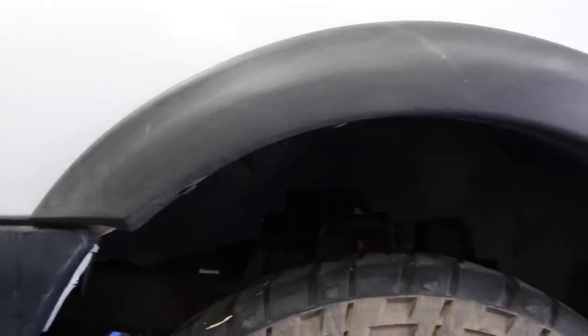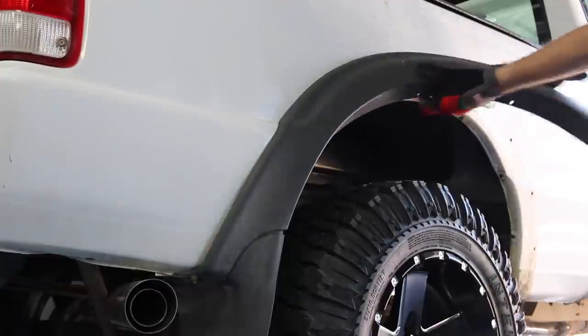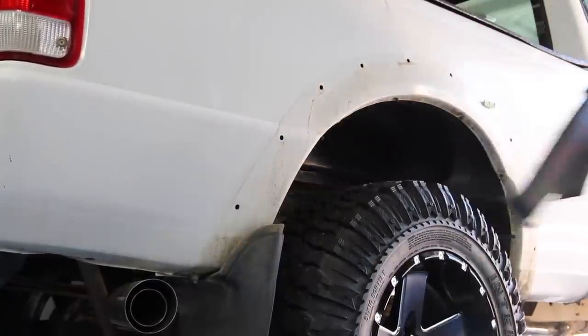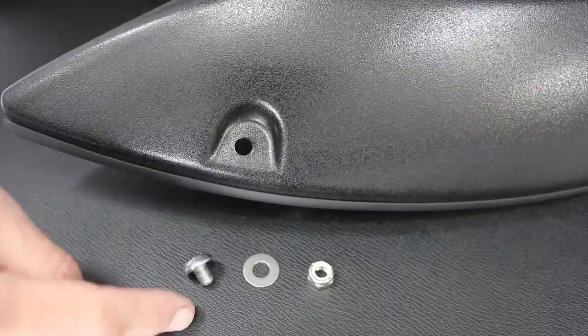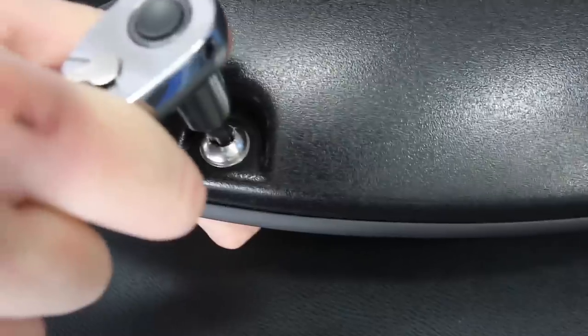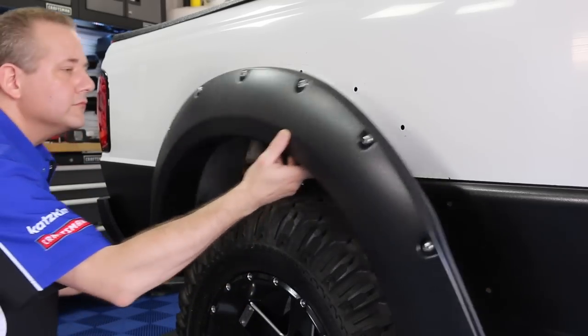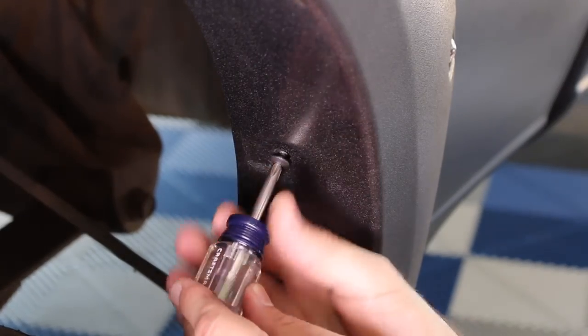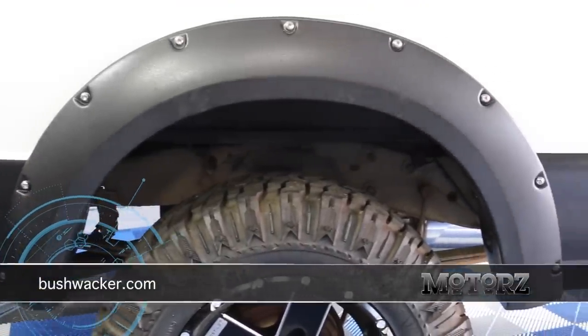The stock fender flares just weren't aggressive enough, so off they went to be replaced by Bushwacker pocket-style fender flares, which I also painted with the same bed liner spray. The first thing I did was install the edge trim on all four fender flares. Next, install the provided fastener, washer, and nut on all the flares using a Torx T45 driver. Align the flare up to the fender well of the truck and mark the holes with a grease pencil. Then install the provided spring clips after placing the black tabs in place. Attach the flare to the truck using the provided hardware — then repeat three more times. Bushwacker makes fender flares for most trucks and SUVs in different styles. Go to bushwacker.com to check them all out.